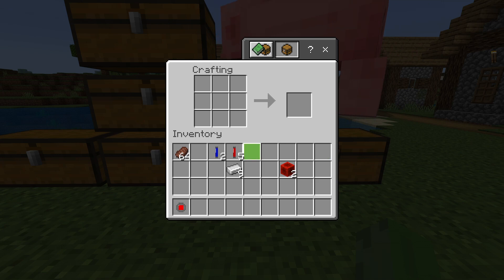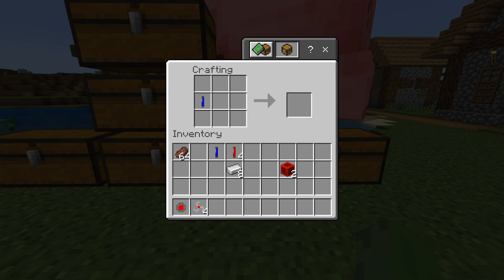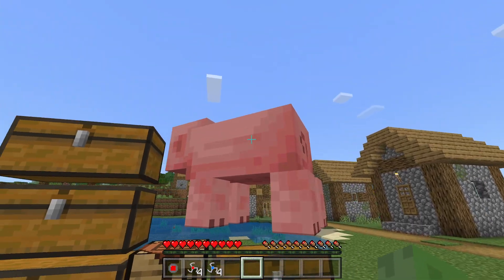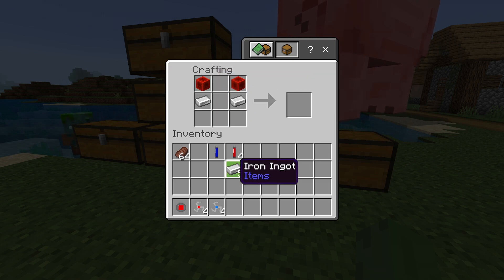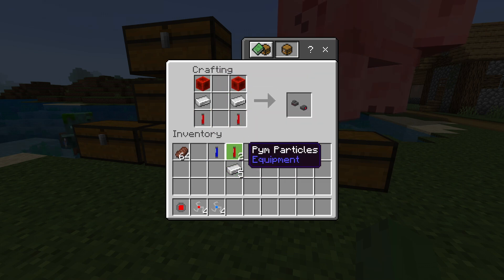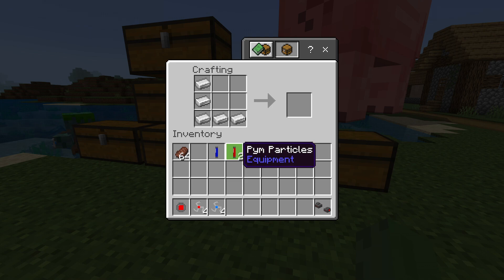To make the throwable Pym particles, you just use one piece of iron to make a Pym disc — you get four out of that. For a blue one, it's pretty much the same crafting recipe. That's how we did that to the pig earlier. For the blasters, this one needs iron, redstone, and the red Pym particles. There are a lot of crafting recipes and all of them are craftable.